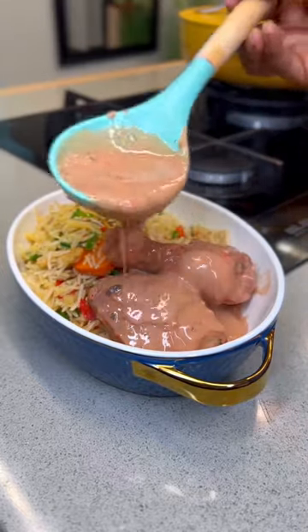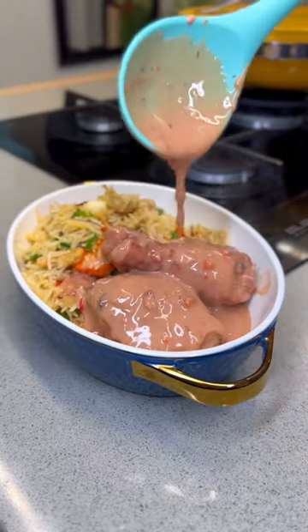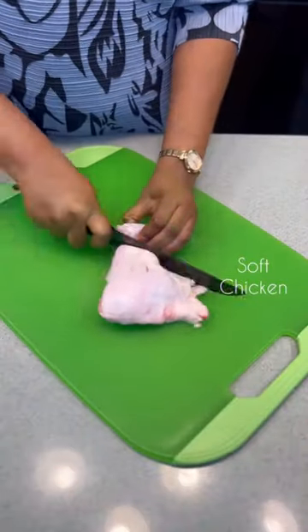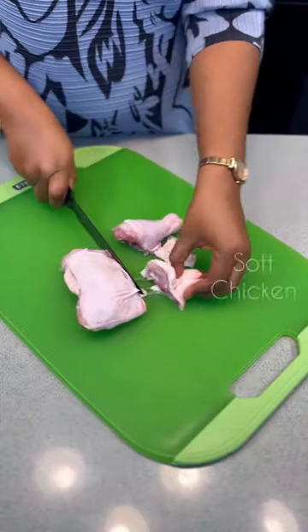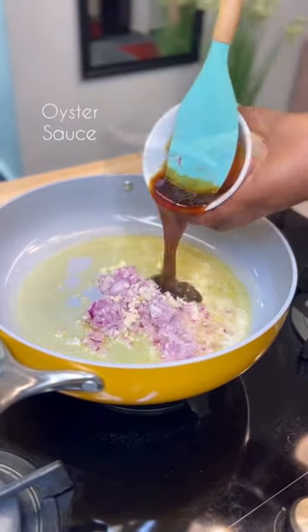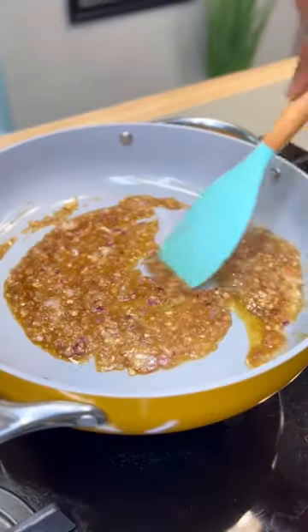I took my time to prepare this special creamy chicken sauce just for you, so I want you to watch this video till the end. First, get your soft chicken and cut it just the way I am doing. When you're done, heat up some salted butter, add salted onions, and add your garlic. Now add some oyster sauce.